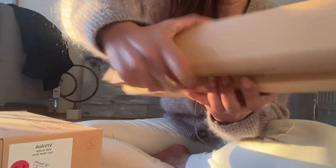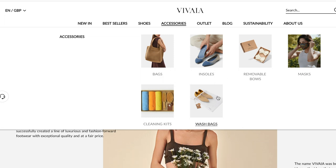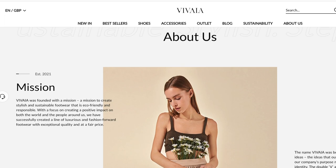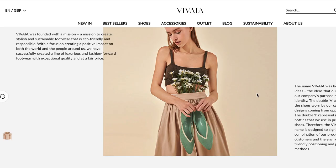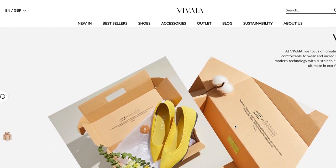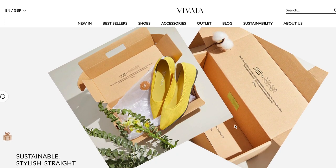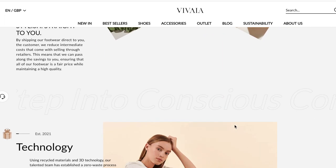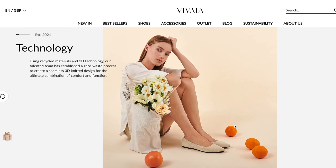Their mission statement is to create stylish and sustainable footwear that's eco-friendly and responsible. It really focuses on creating luxurious, fashion-forward footwear with exceptional quality and a fair price. I can say that after wearing the first pair — the cream flats — I can guarantee that the quality they've put into this product is just really fantastic, and you can feel it in your feet.